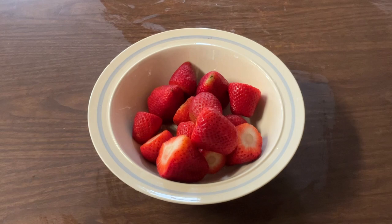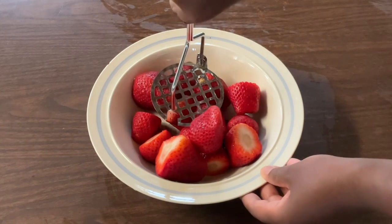All right, my friends. The first step we're going to do is mash up our strawberries. Over here in my medium bowl, I have a pound of fresh strawberries. I removed the tops and rinsed them. So now we're going to mash them up.